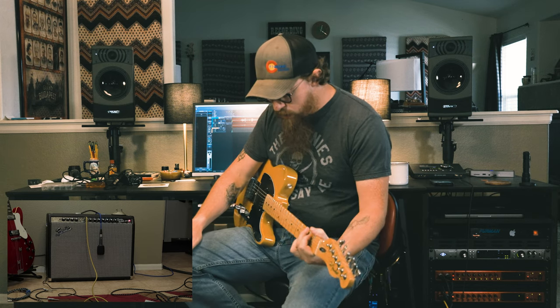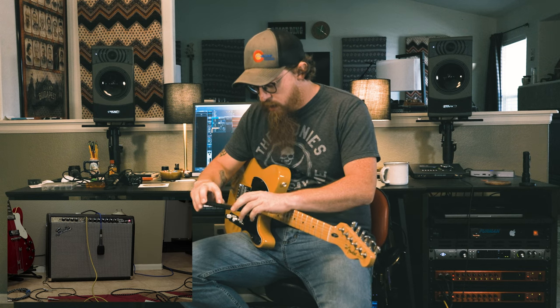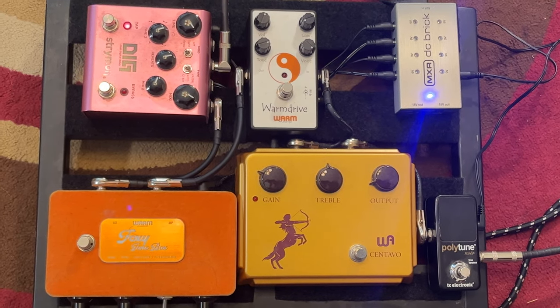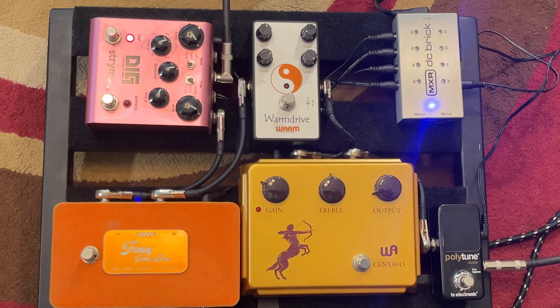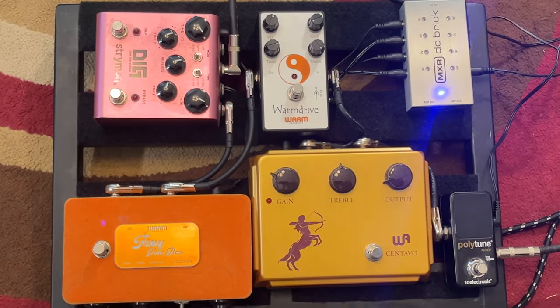I've had it warming up and I've played the Epiphone through it, but this is the first day I've actually played the Telecaster through it - so we've got an old Fender show going on here. On the pedal board we've got the PolyTune going into the Centavo, into the Foxy Tone Box, into the Warm Drive, and finally out through the DIG into the amp.